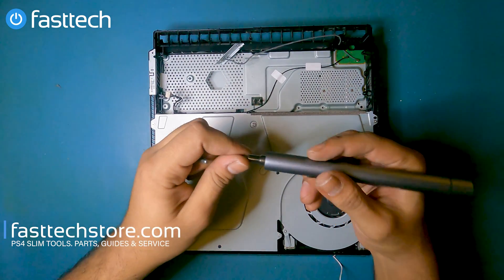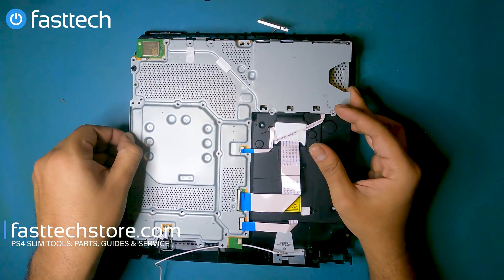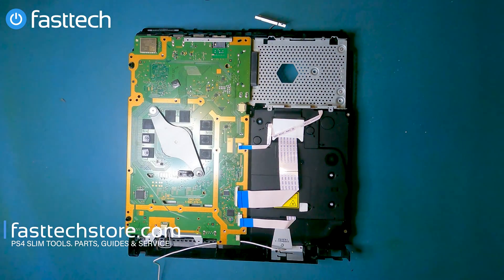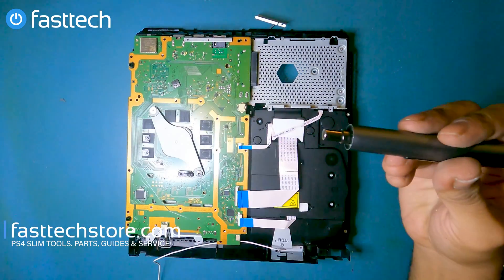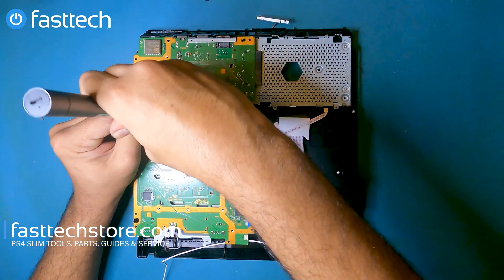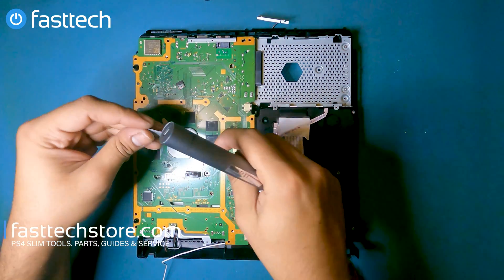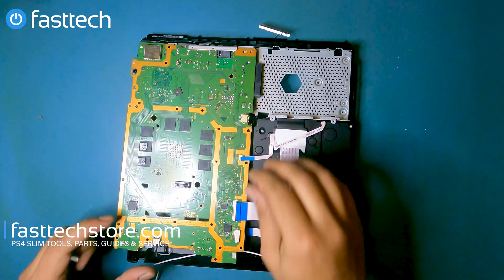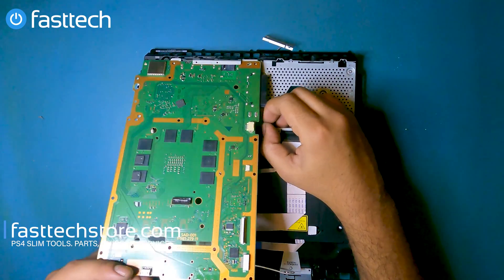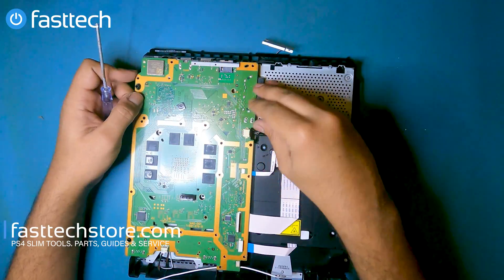Now we're going to flip it back over. There's a screw here that has to be removed. Then we're going to remove this panel to get it out of the way. Now we have access to the motherboard. Before we pull it out, we have to remove this clamp — it's held in by two Phillips screws. We're going to lift that piece out, then lift up the motherboard from the front slightly because there's still a cable connected, so we're going to be gentle. We can get that cable out of the way using a screwdriver or fingers, then pull the motherboard out.